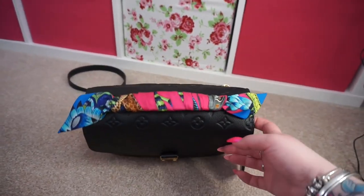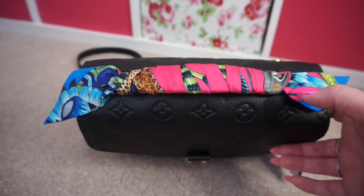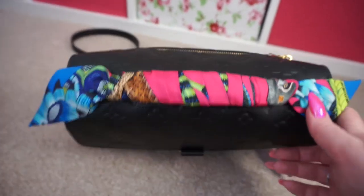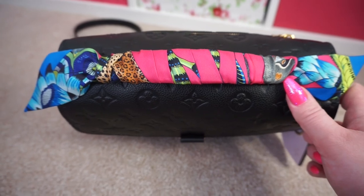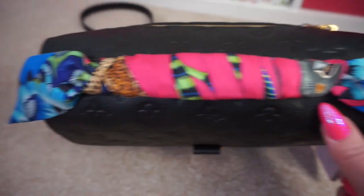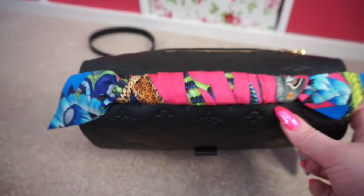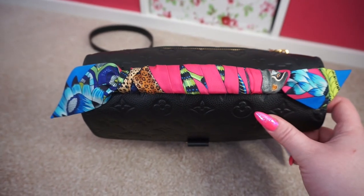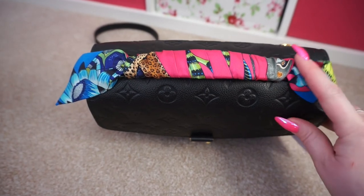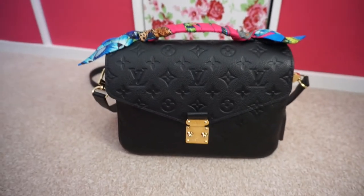Here we are with the Twilly. This one was a little bit tricky to get on because I had to keep it the same way around to get the colours I wanted and try to get the animals on the top. I managed to get the little monkey on this end, but the leopard is hiding underneath. I still think it looks gorgeous — I can turn it over if I want a different colourway since the other side is mostly blue and green. I'm really pleased with that.